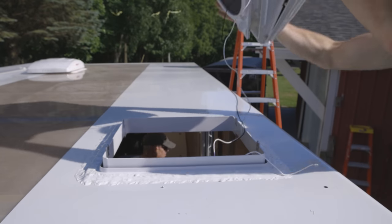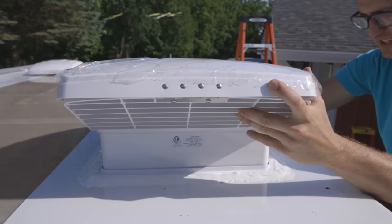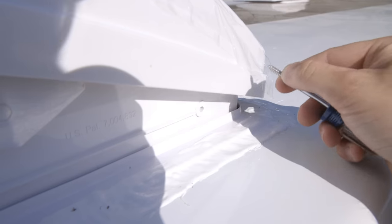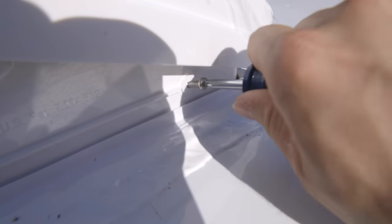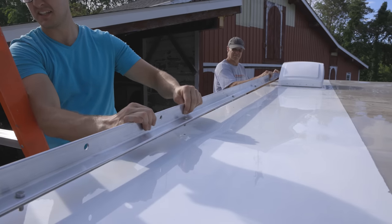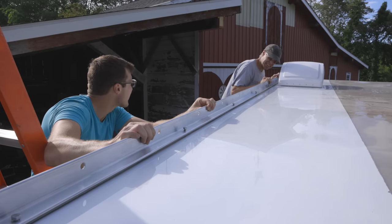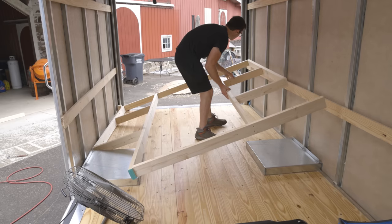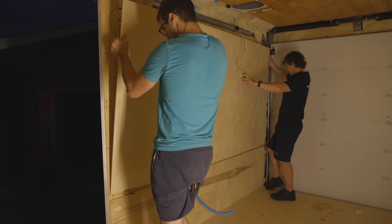Back to the roof fan install — I let all the caulk cure before I dropped the fan on there, just so I didn't bump it or break the seal. Super easy from here — just drop her in and put four screws. And here goes the second and last roof rail. I'm so happy with how these turned out. I still need to add the cross members, but that's coming in a later episode since I took a break to do the interior stuff. You'll see that in episode two, where I start insulating, putting up the ceiling and walls. Make sure you subscribe and check out episode two.